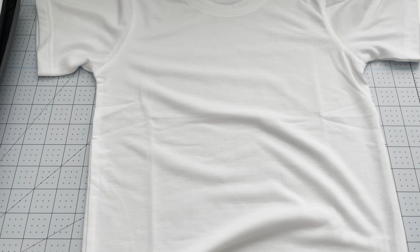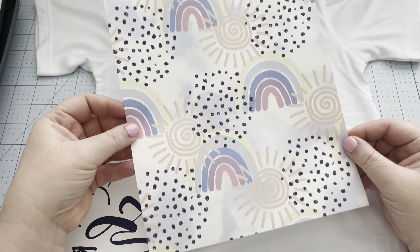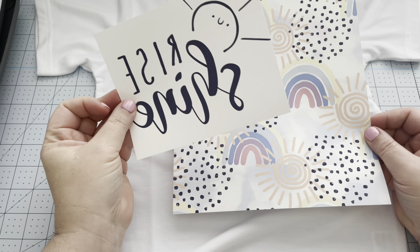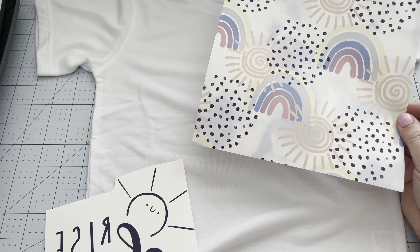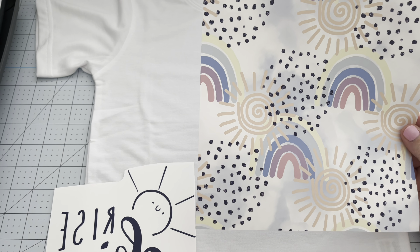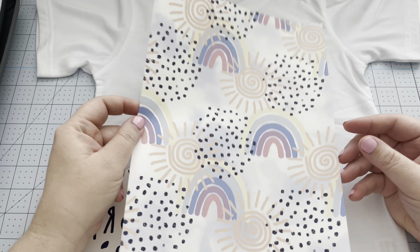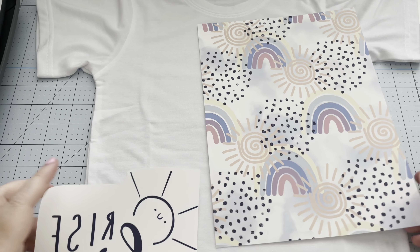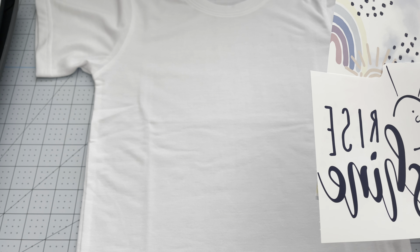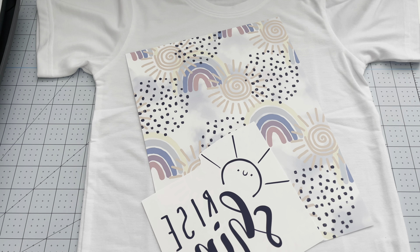For this shirt, you're going to print out a digital paper. I'm going with the Sunshines and Rainbows design from Design Space, and I'm going to use a Rise and Shine graphic in the center as the decal — also from Design Space. Links are in the description. I printed an 8.5 by 11 sheet using sub 125 sublimation paper from Amazon, Cosmos ink, and a converted Epson printer.